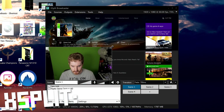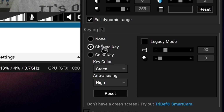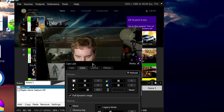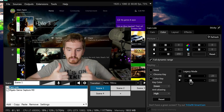In XSplit, add your webcam as normal to your scene. Right-click on the webcam either in your sources list or on the canvas, and click the Color tab. Towards the bottom, you can choose Color Key or Chroma Key. For Chroma Key, choose the color green and adjust the threshold and exposure to adjust your image. You also have an Anti-Aliasing setting which can help smooth out the jagged edges of the key, but that can impact your performance and frame rate from the webcam. For Color Key, you can click the Eyedropper tool to choose your background color, then adjust threshold and exposure as well as individual red, green, and blue levels to fix color issues.